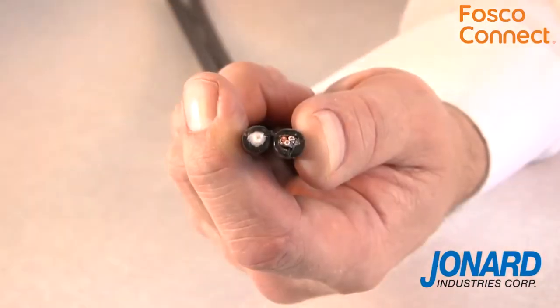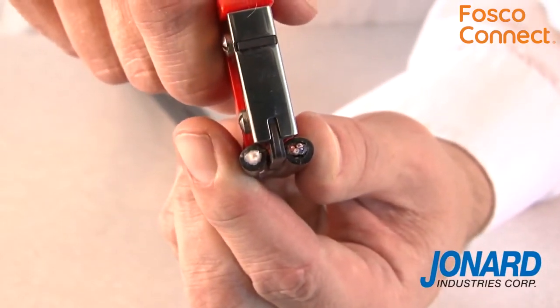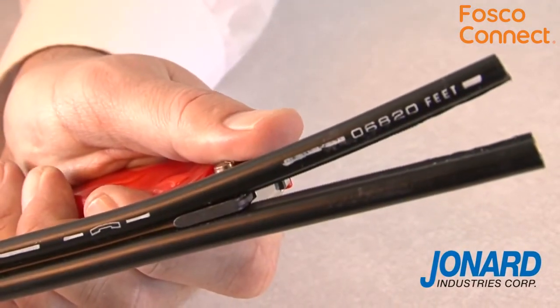The JIC4366 will also work as a web slitter. To slit a figure 8 or webbed cable, place the cable slitting guide on the webbing between the two cables and pull. The cable has now been slit.